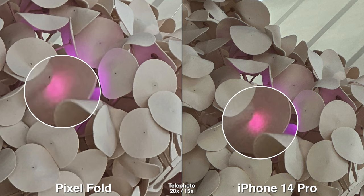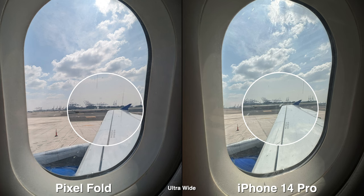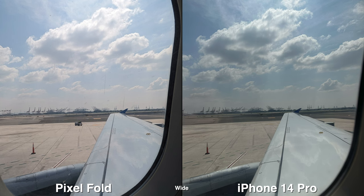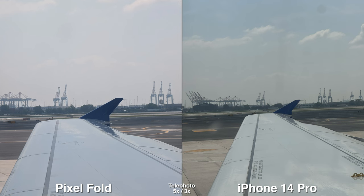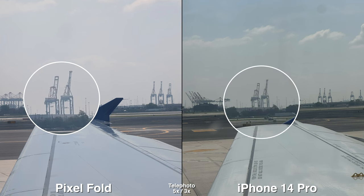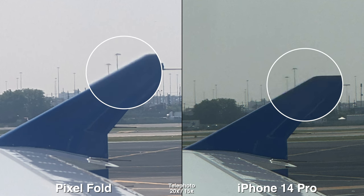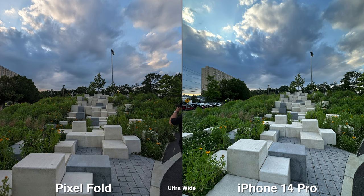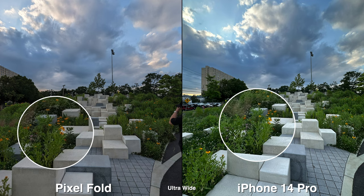For colors, it is a personal choice, but I do like the Pixel Fold more just because the color seems to be closest to the eye. On the iPhone, most of the pictures and videos seem to have a yellowish greenish hue to it, which has been the case for a very long time. When it's a pretty sunny day, I would say the iPhone does capture the warmth very well, whereas on a Pixel the color temperature is very strict or strong.